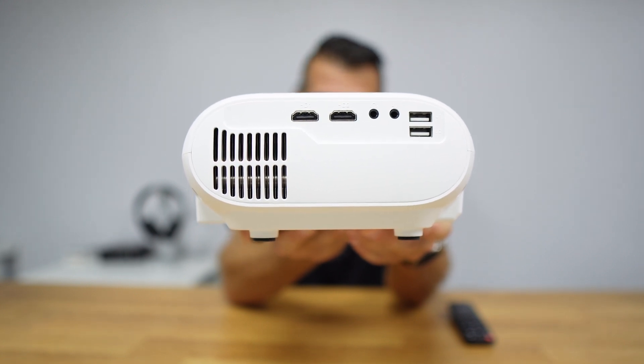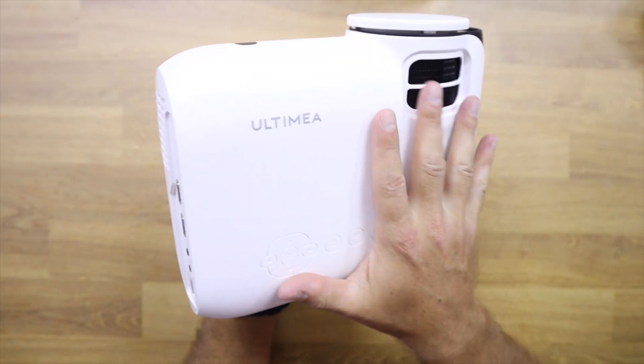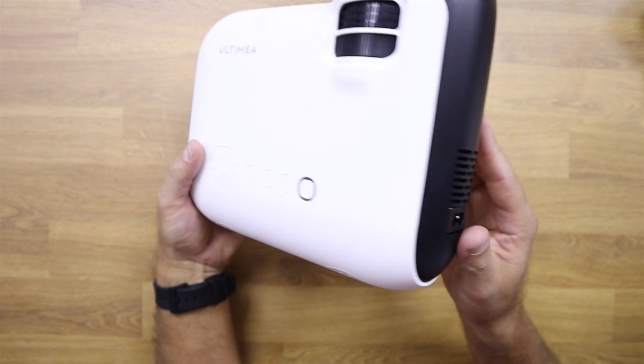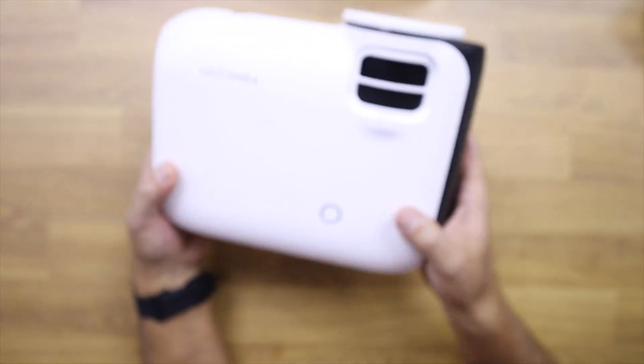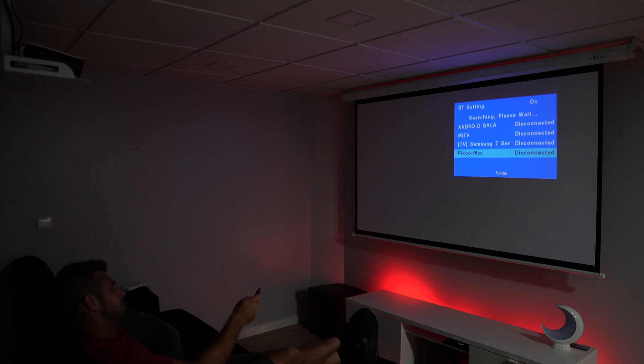There is also an AV input and an audio output. Talking about audio, if you want to connect it to a soundbar or a sound system that has Bluetooth, this projector has Bluetooth so you can connect it — including your headset if you want to.